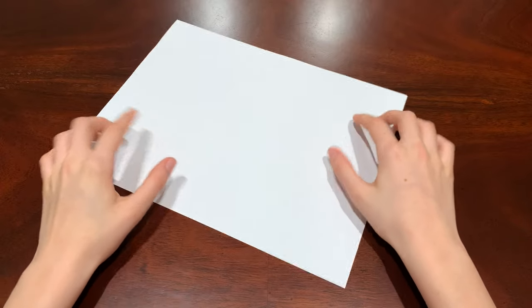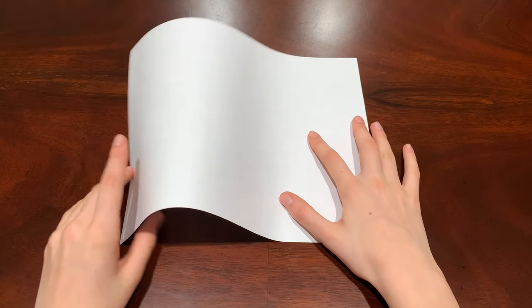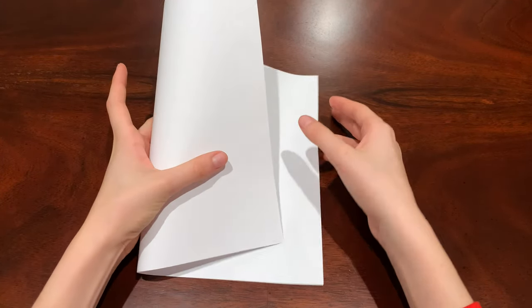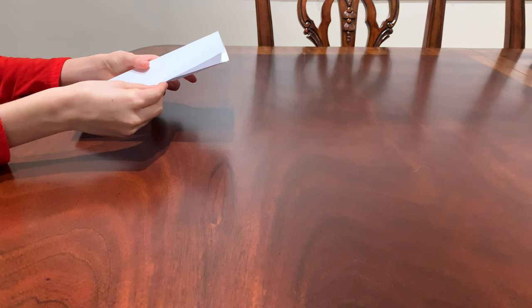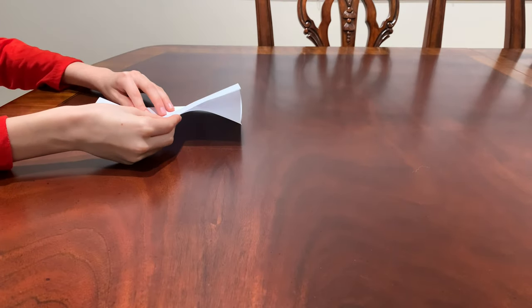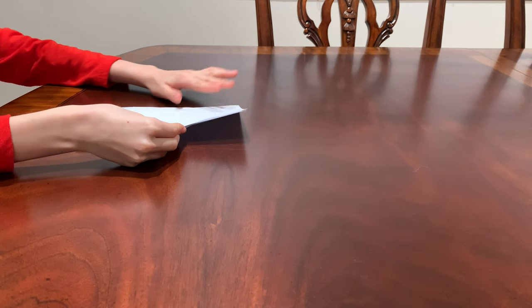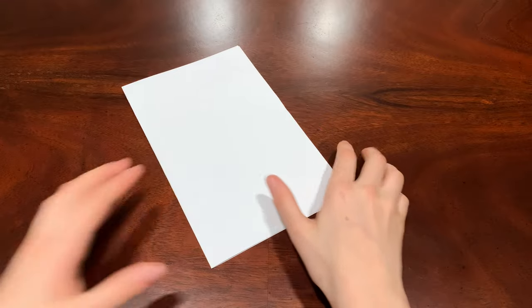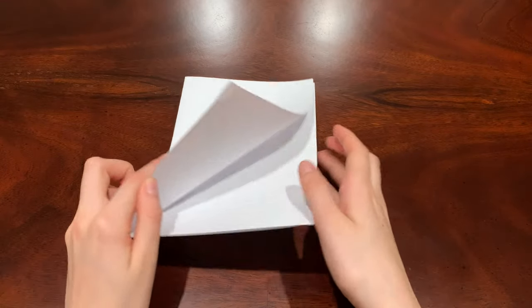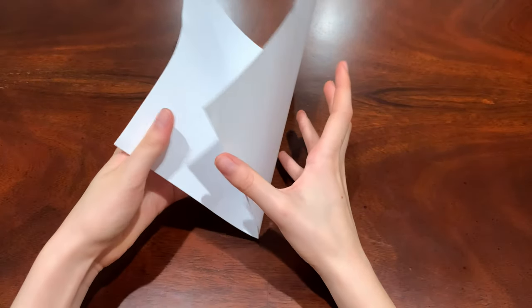First, get out your first piece of paper and what you need to do is fold the paper in half horizontally. It doesn't have to be exactly perfect but try your best. Then open it and it should look kind of like a little book.